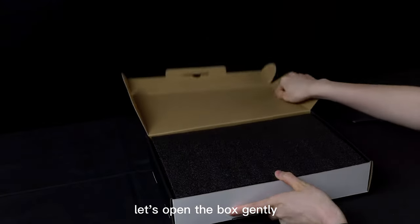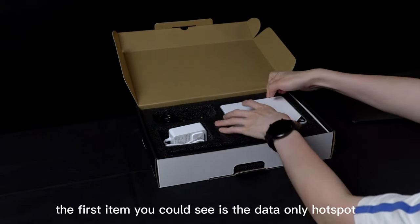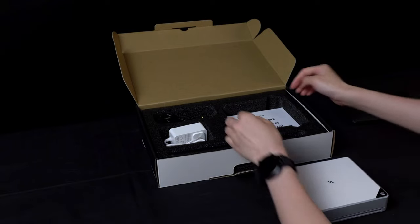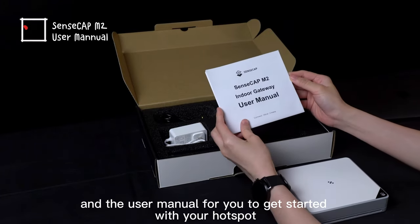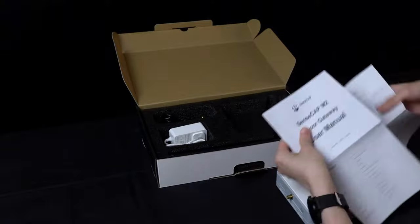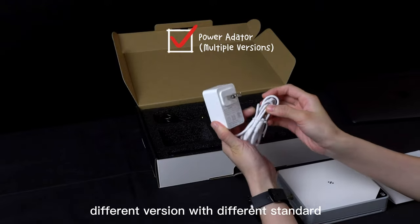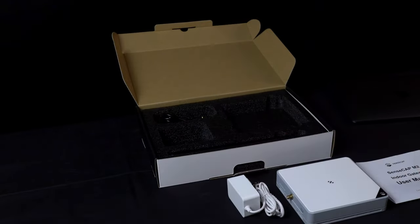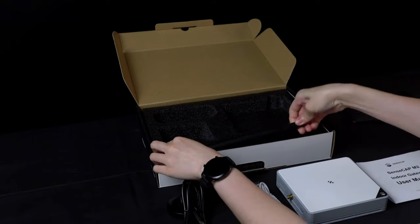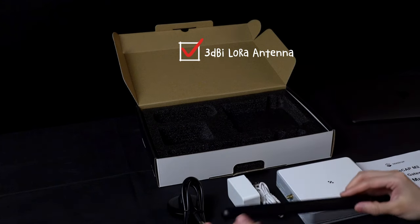Let's open the box gently. The first item you could see is the data-only hotspot. And the user manual for you to get started with your hotspot. And the power adapter — different versions with different standards. And the magnetic base for the LoRa antenna. And here is the 3 dBi gain high performance LoRa antenna. That's all for the package.